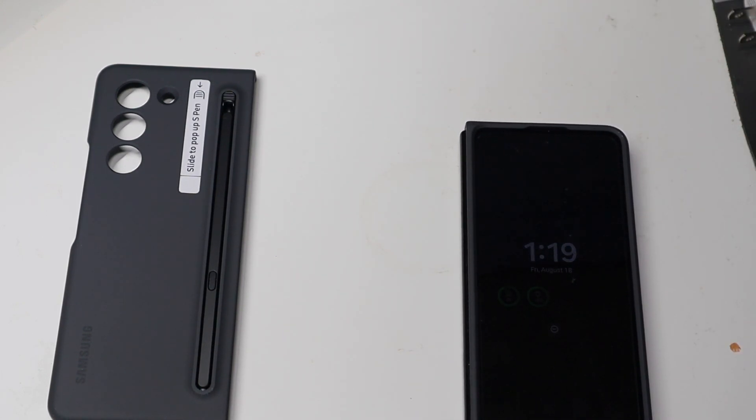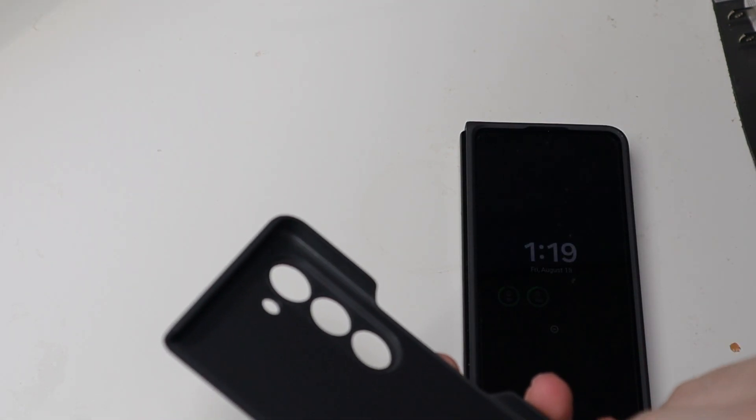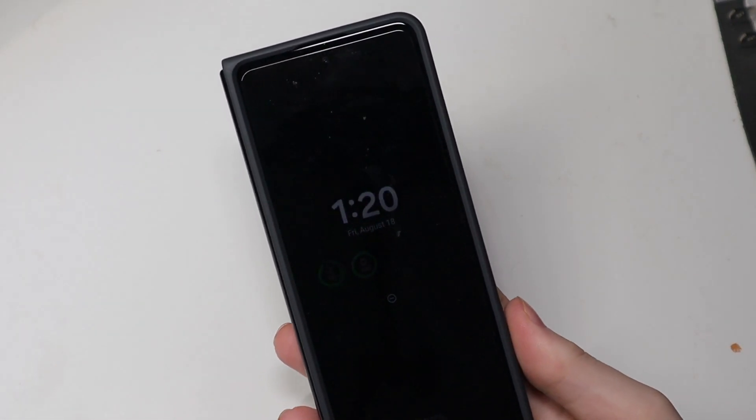We'll go ahead and use it just to keep it out of our way. So there's the top piece on — got those stickers all over my hands. And there is no adhesive for the back, it just snaps on. Go ahead and pop that on — nice and secure there. So there is the case on the phone.